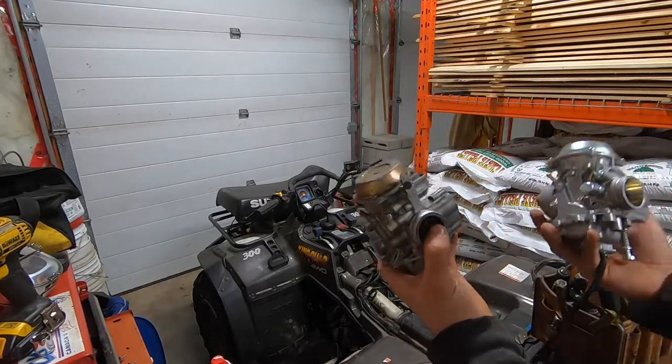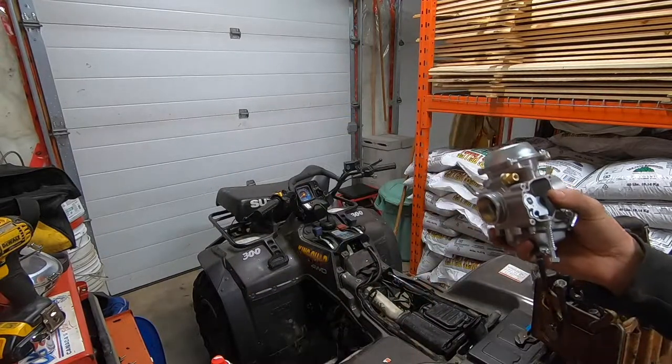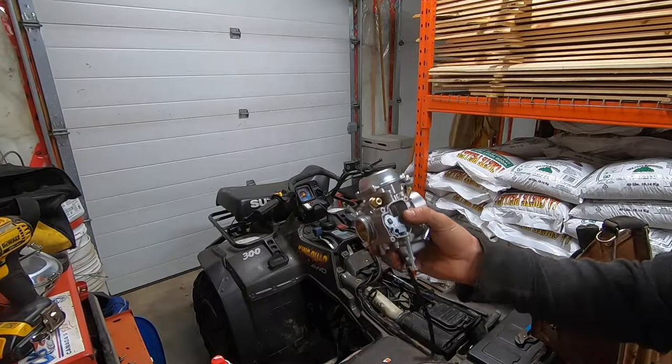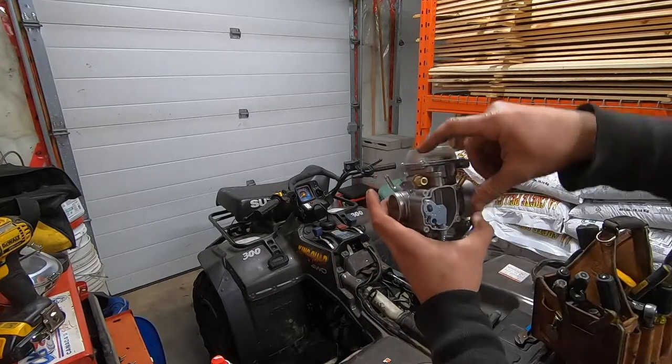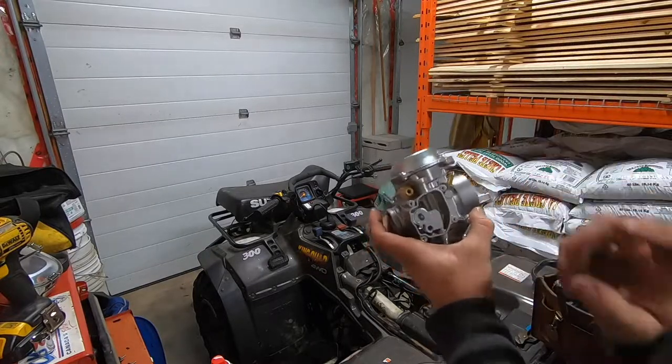So everything's pretty well identical, but we're gonna take out the choke so we can put the plastic one in there, and we're just gonna start to throw it on here quick and see what the results are.